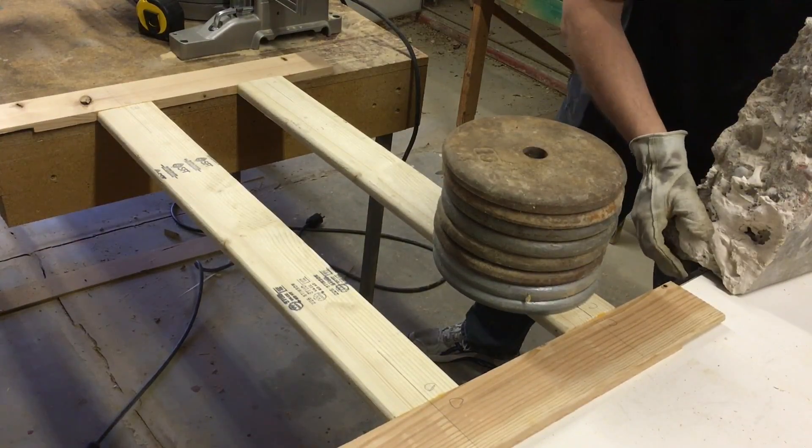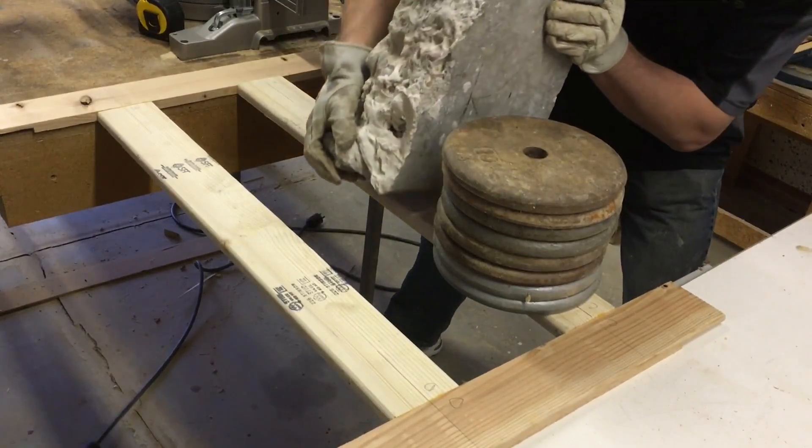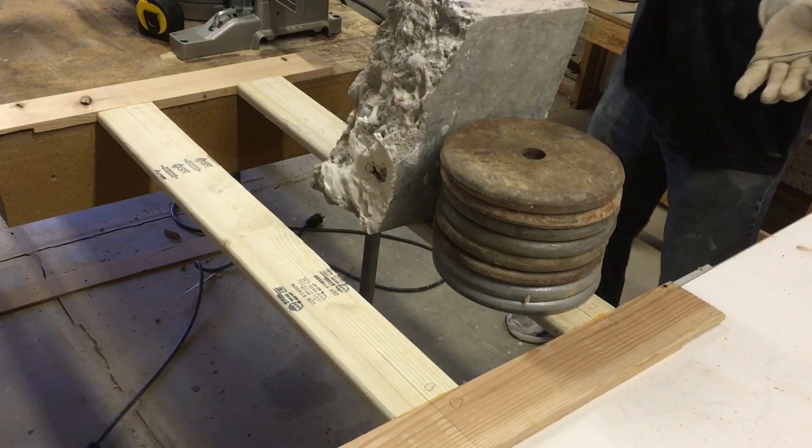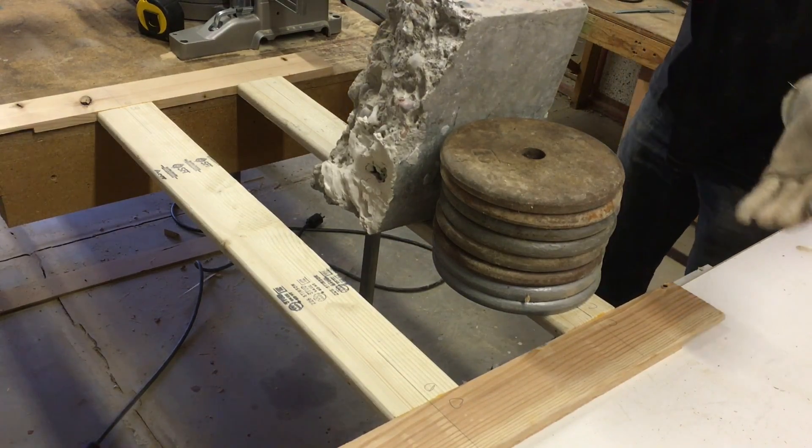After I got through 80 pounds of weights, I decided to also add on a 40-pound chunk of concrete. Impressive.